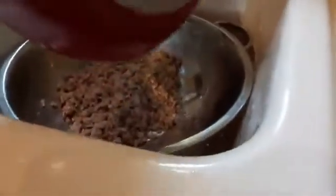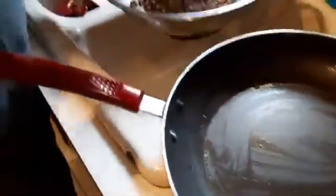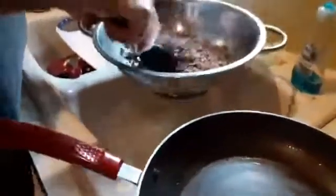It looks like our meat's ready to be strained now, so we'll go ahead and take it over here and use this deep strainer. Also, see all the grease that's in the pan? What I usually do is just take a paper towel and wipe out some of that excess grease — the less grease, the better. So as you can see, I got some of the heavy grease out. Then I'll just mix this around a little bit and put the meat back in.